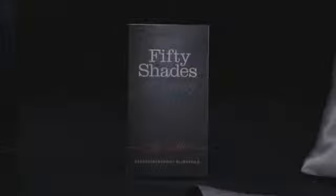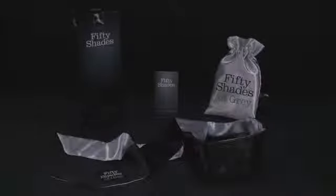Remember to agree on a safe word before you start to play. Your safe word can be anything, but you should both know that it means stop.